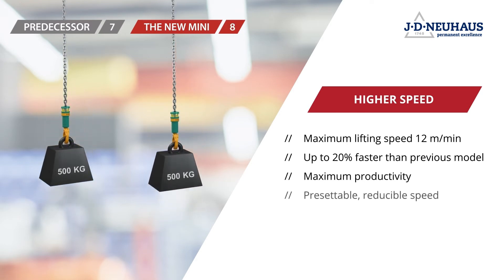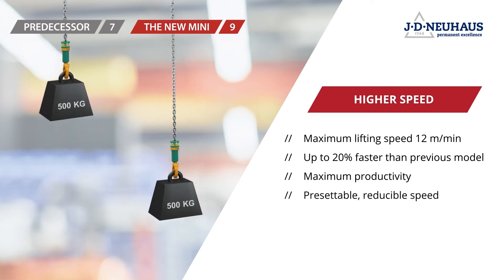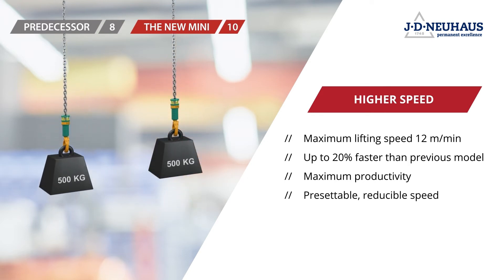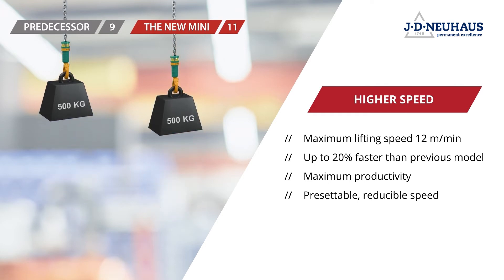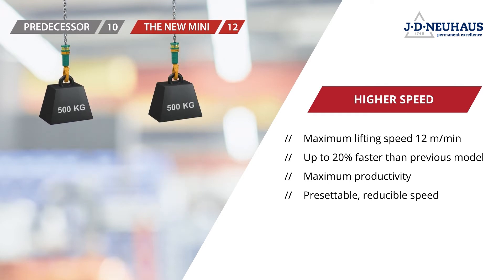The maximum speed can also be continuously preset — meaning reduced — without losing power at a given capacity. This can protect loads even more when necessary, and at the same time the speed can also be more finely managed.